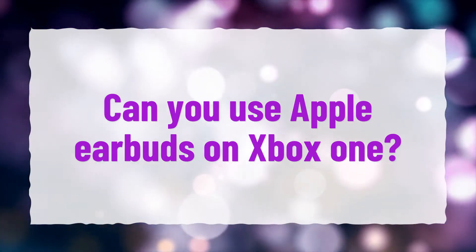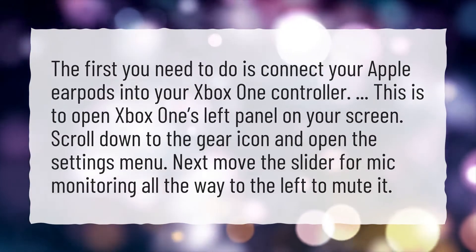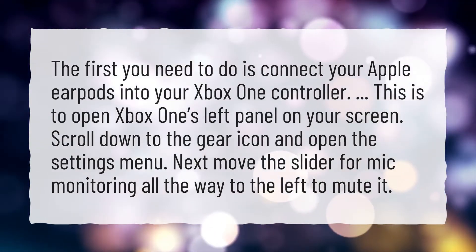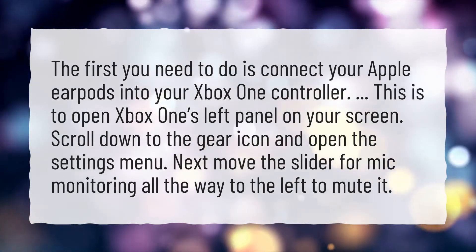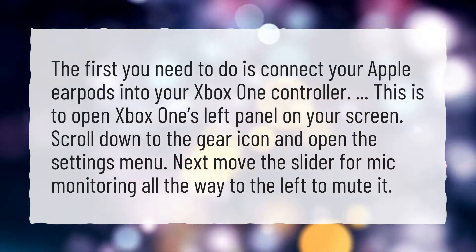Can you use Apple Earbuds on Xbox One? The first thing you need to do is connect your Apple EarPods into your Xbox One controller. This is to open Xbox One's left panel on your screen. Scroll down to the gear icon and open the settings menu. Next, move the slider for mic monitoring all the way to the left to mute it.